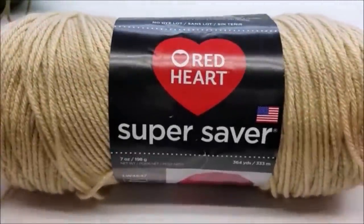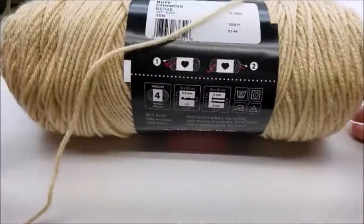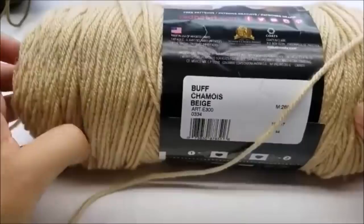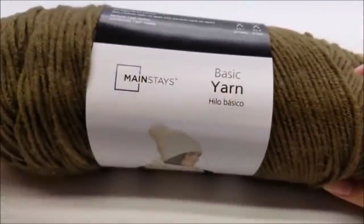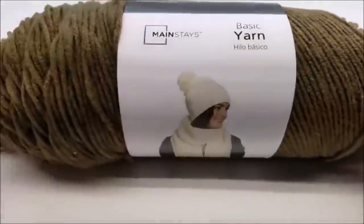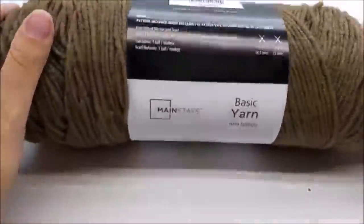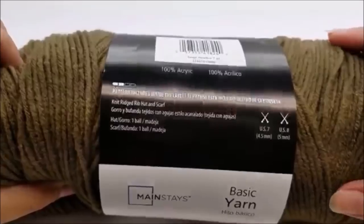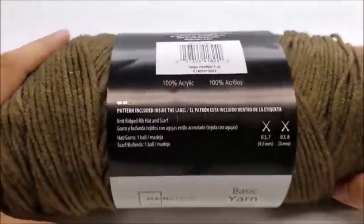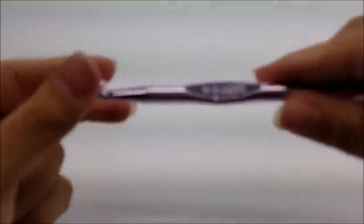For this project I'm using Red Heart Super Saver — just regular medium weight 100% 4-ply acrylic. You can use any type of 4-ply yarn you have; you don't have to use this brand. The color I'm using is Buff. I also grabbed Walmart's new Mainstay brand — I thought I was grabbing Super Saver since they were right by each other, but they're almost identical. It's also a medium weight 4-ply, and the color I'm using in this is Taupe Heather.